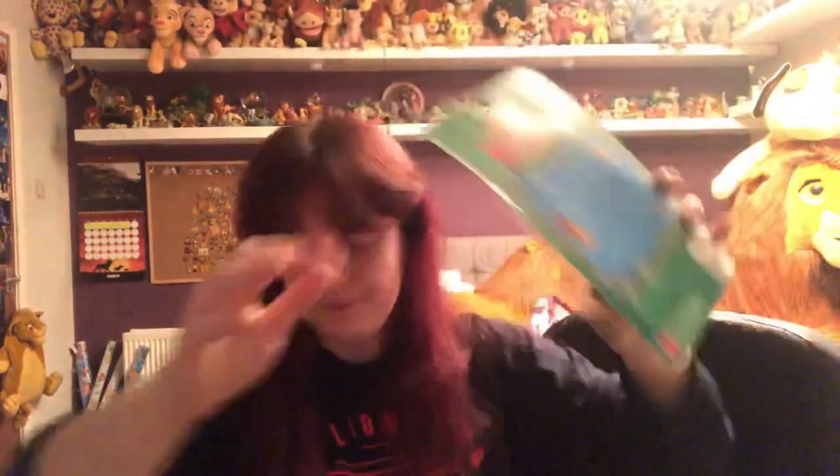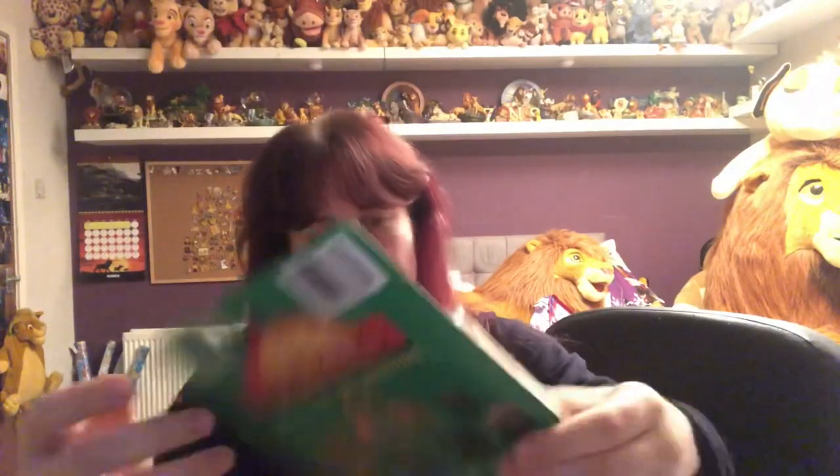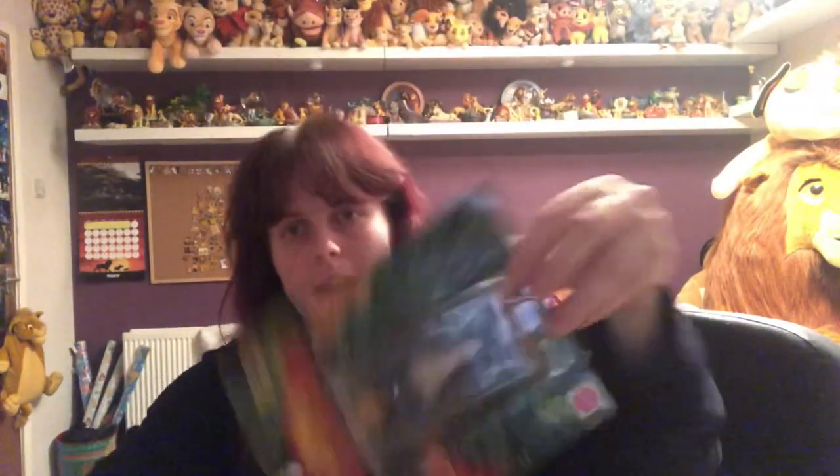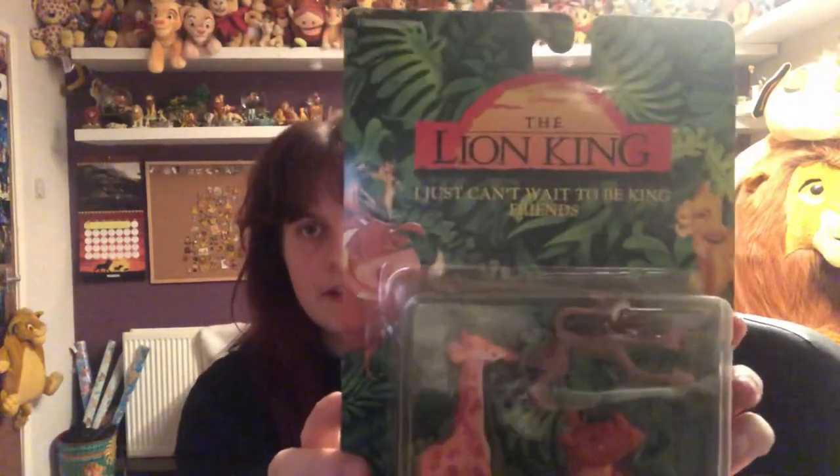Next is part of the big bundle I bought of figures and I'm really excited for these. I bought a bundle of 16 boxed figures which came to about 50 pounds — that's not even five pounds a figure. They're all in their original packaging. We have the Simba, Timon, and Pumbaa set, the elephants, the cheetahs — these are part of the Circle of Life Friends. I have a boxed Simba and Timon as well. We also have the 'I Just Can't Wait to Be King' friends — I've wanted these for a while because you don't actually see a lot of merchandise of the actual animals.